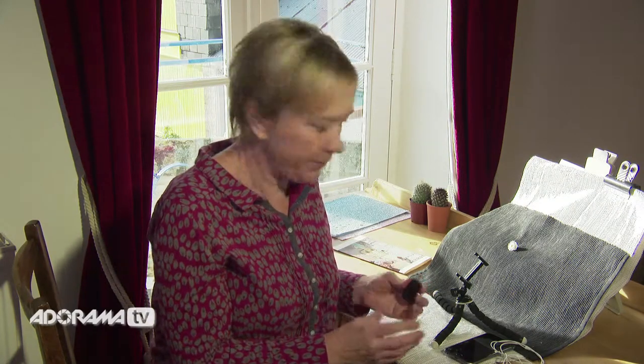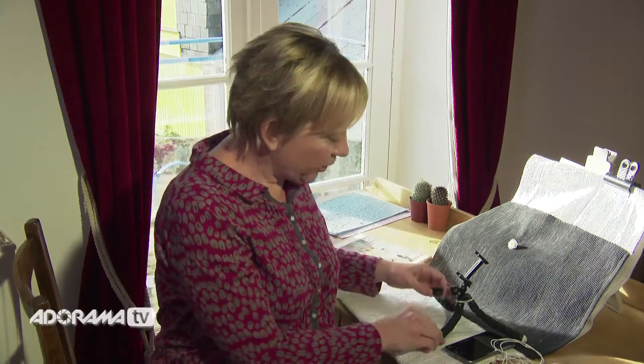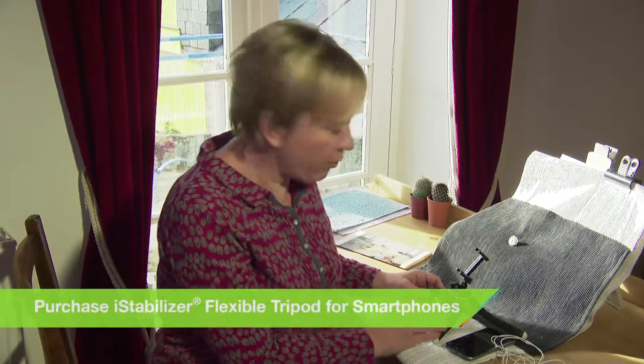We've set up near the window here, which has lovely natural light coming through, and that's going to make our pictures really nice and sharp. If we do have lots of harsh sunlight, you can hang up a thin white sheet to diffuse the light and give a nice even light on your subject. We've also got a tripod here to keep the camera nice and steady.